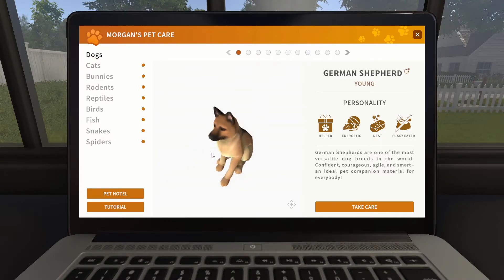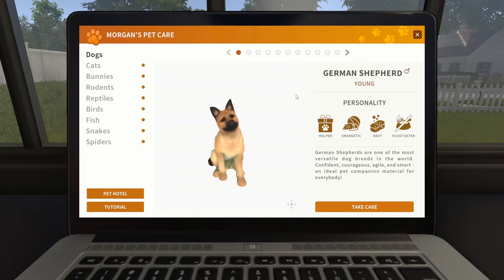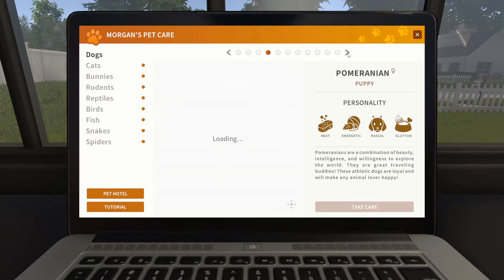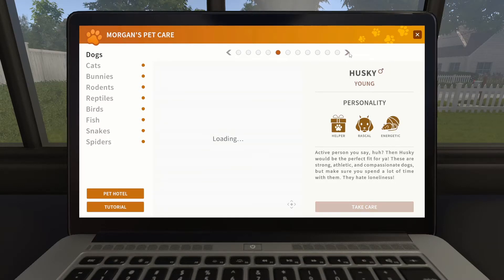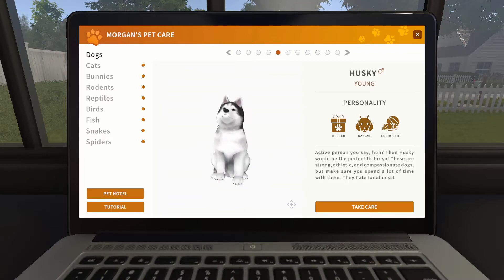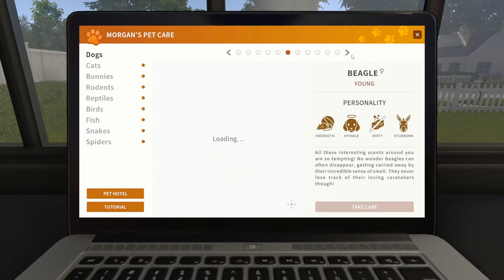Oh look, oh look! What else have they got? Oh sweet. Oh, I like the black and white ones — border collies. Now that's cute, little fluff ball. Oh yeah, nice. He looks quite playful, doesn't he? Barry can have a little brother — oh, or sister.